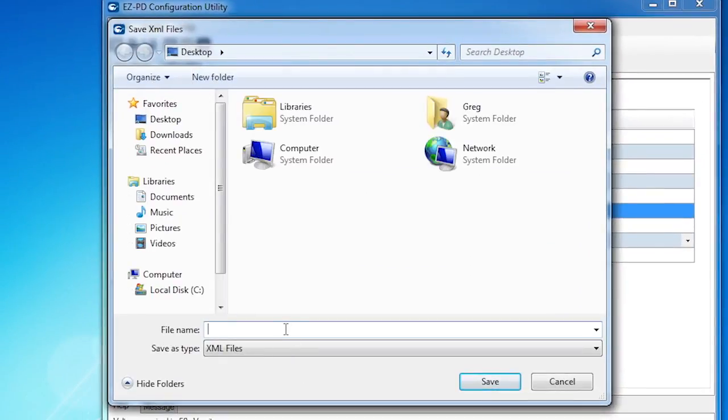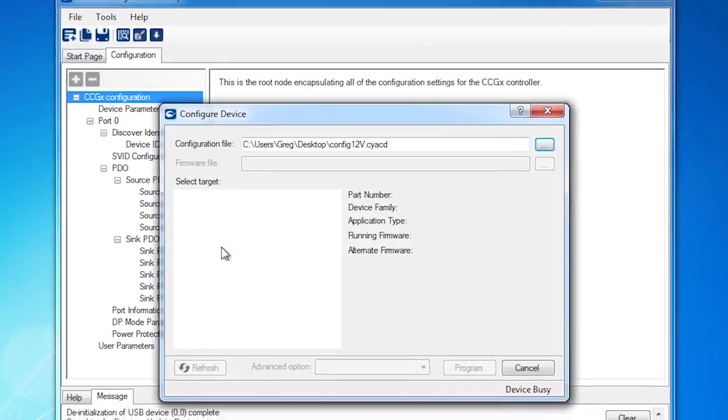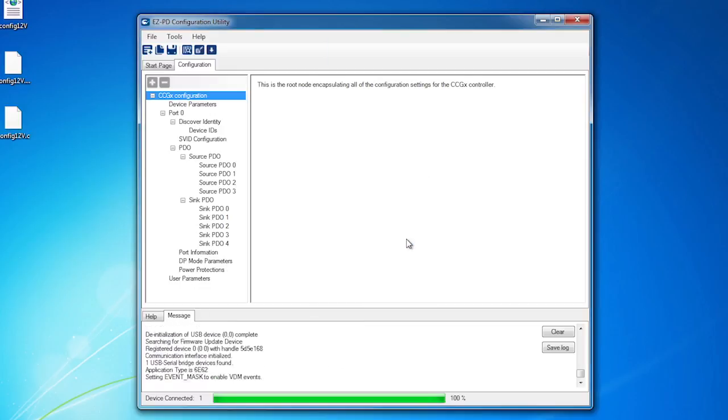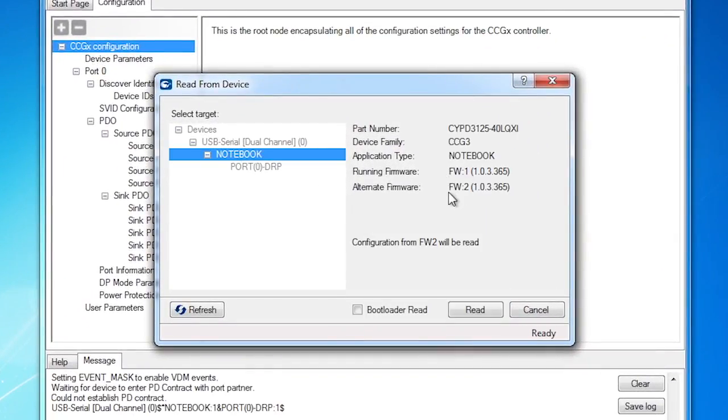First, I'll save the new configuration. Then I click on the Configure Device icon. Then I select Notebook and again I decide which version of the firmware to update. I'll use the default setting of normal to update the alternate firmware and then I'll click Program. Once programming is finished, I will reset the board and then click on Read From Device again. Notice that the running firmware and the alternate firmware have swapped, because the CCG3 automatically runs the most recent valid firmware image, which in this case is the one I just updated.